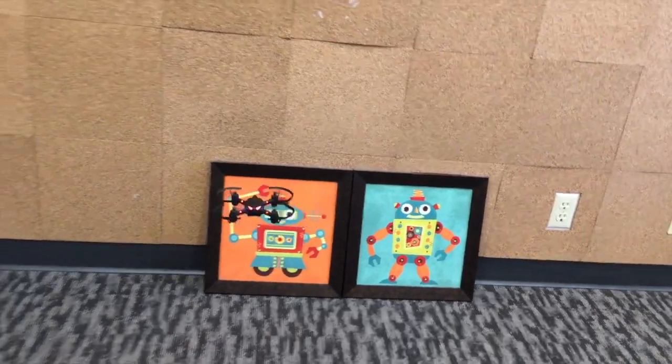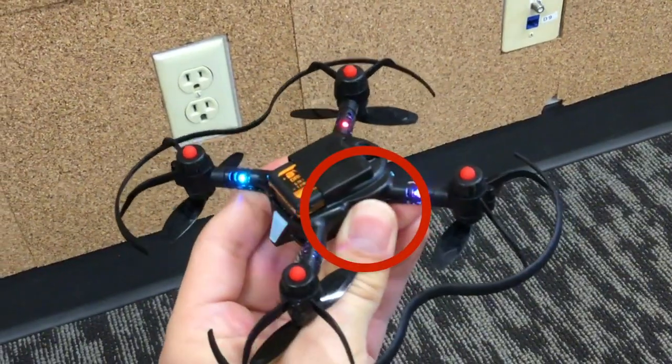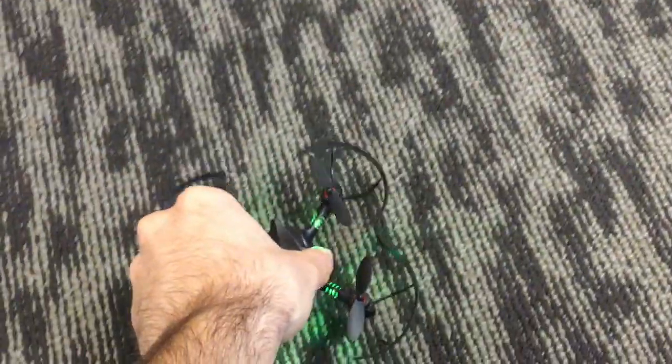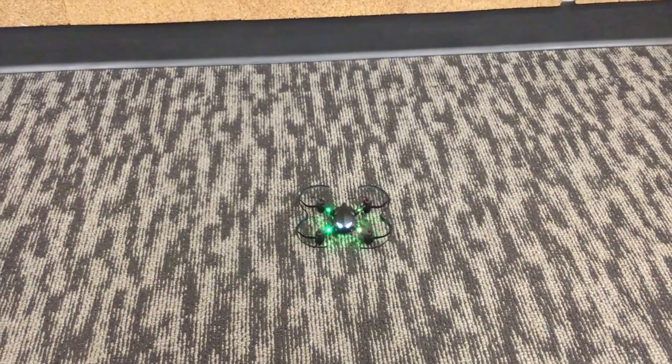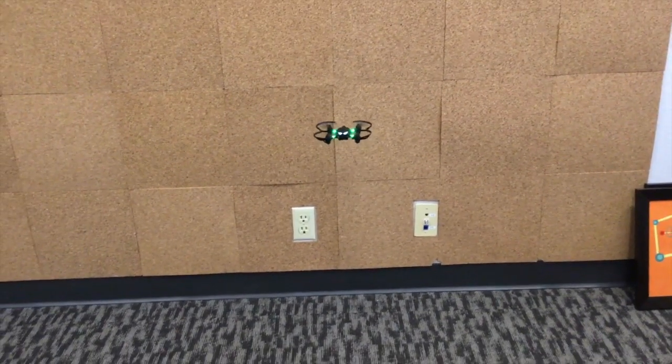If your drone drifts, the best thing to do is the CodeDrone calibration. You do this by holding the reset button, waiting until it flashes, and then setting it down until it takes off by itself. The full guide to our CodeDrone calibration is on Base Camp and you can check that out from our site.